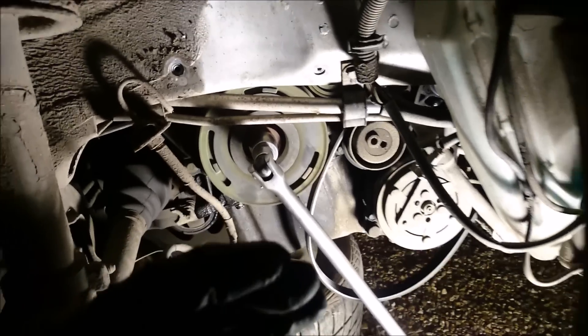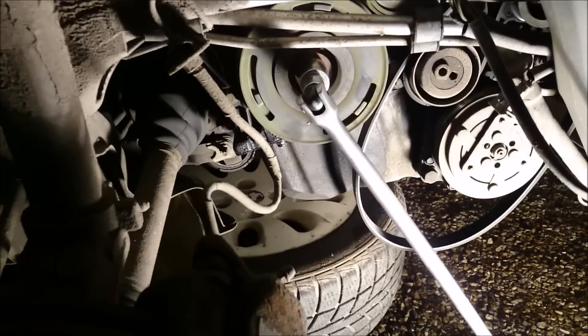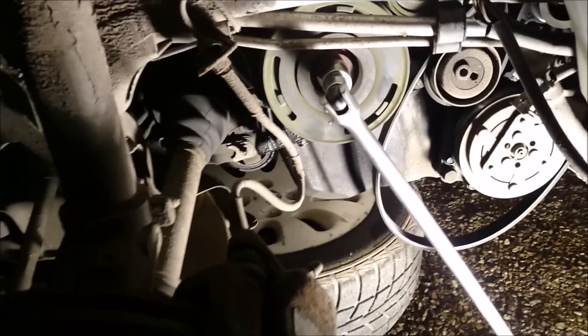The second method: you get an extension or you lay underneath and do this, and you get someone to put it in gear and hold the brakes on firmly — they're going to need to be pretty firm. But it's dark and I have no friends. So, the third method: go inside, put it into gear — third gear will do. The other wheel is still on the ground.